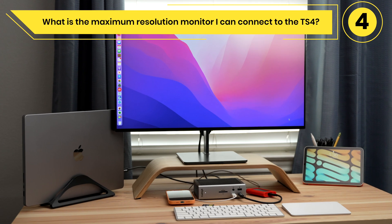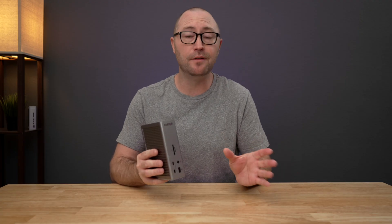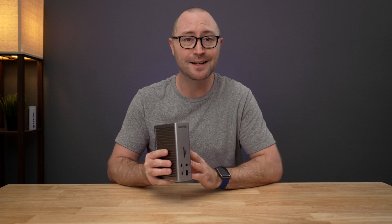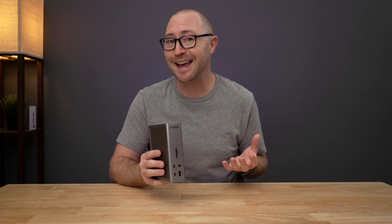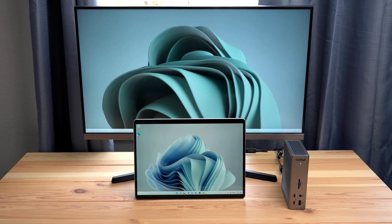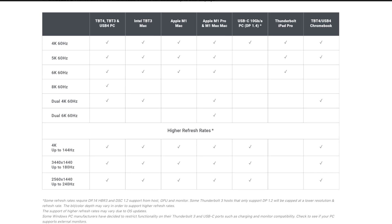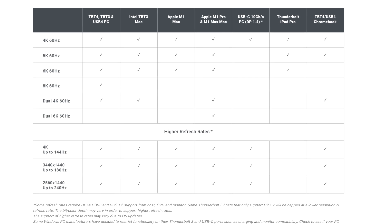What is the maximum resolution monitor I can connect to the TS4? If you are using an Apple M1, M1 Pro, or M1 Max, you can connect a monitor up to 6K 60Hz resolution. If you are using a Windows computer, the maximum resolution is up to 8K 60Hz. For more specific monitor resolution information, check the TS4 webpage.